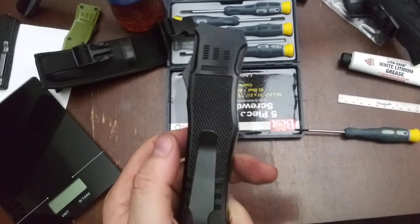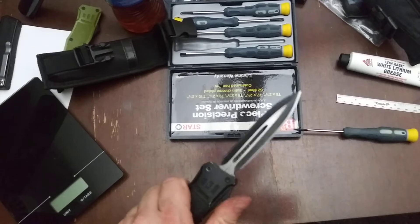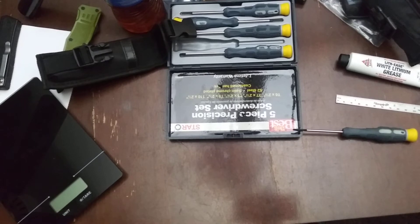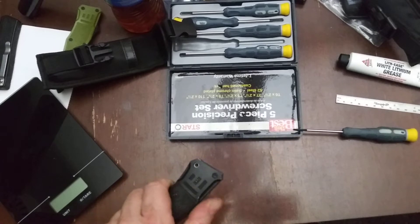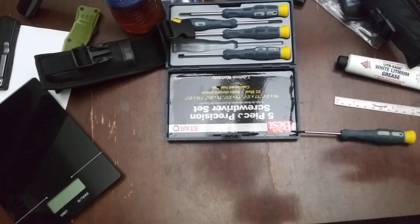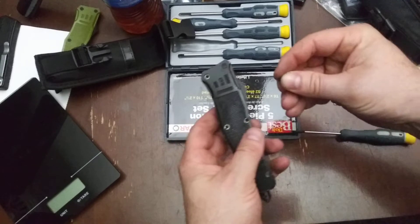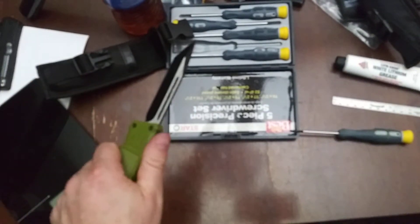I think they were going after a Microtech design. I was having misfires occasionally — about one out of 30 attempts to deploy the blade. The more I mess with them, the more the likelihood of a misfire goes down. I feel like that might be good — let's see how it compares.